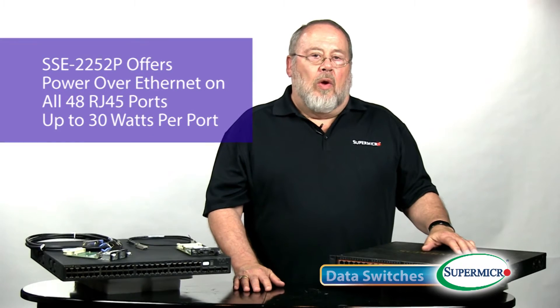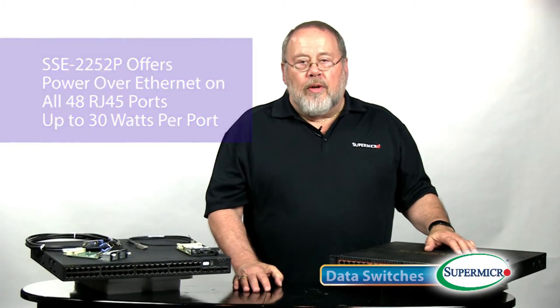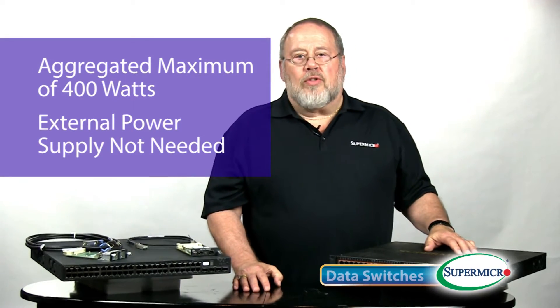The SSE-G2252P offers Power over Ethernet on any of the 48 RJ45 ports, up to 30 watts per port, a maximum of 400 aggregate watts over the entire switch, and there is no need for an external power supply.